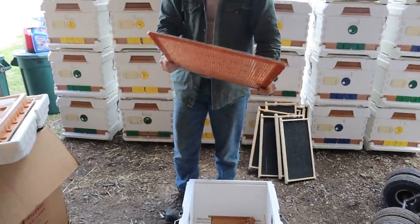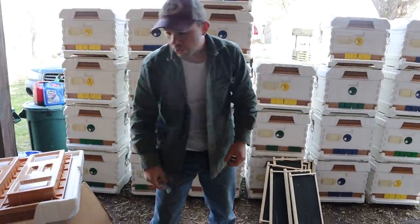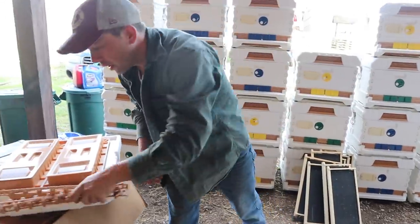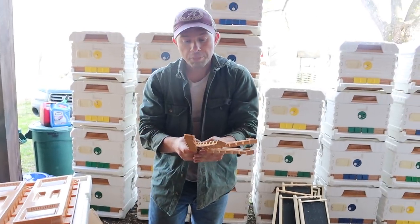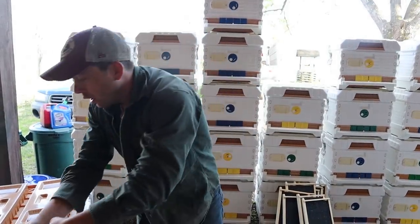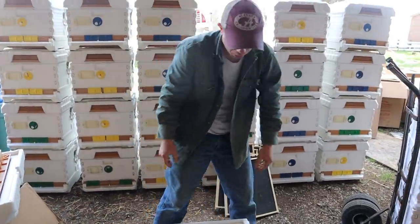You've got the Queen Excluder here — we definitely don't need that for quite a while. If you watch the videos, we'll definitely be showing you when we do that to all 26 of them. These frame spacers are for keeping the frame space perfectly. I probably won't use these, but some people really like to have those in to keep the frames exactly where they want them.